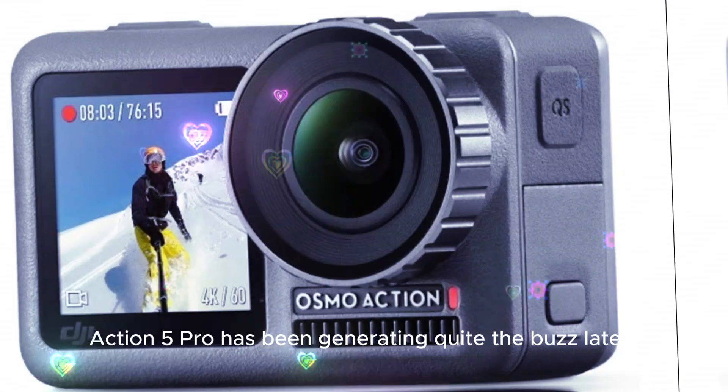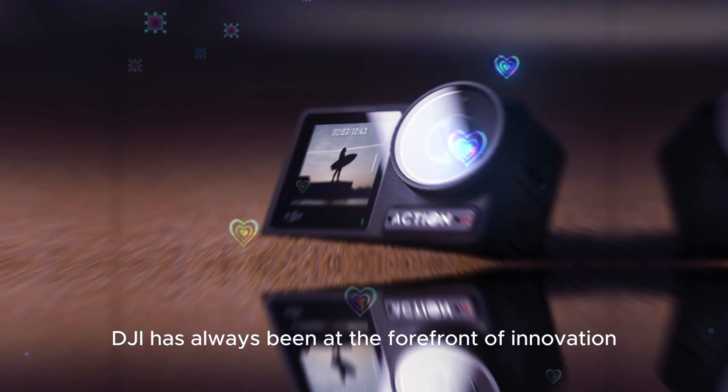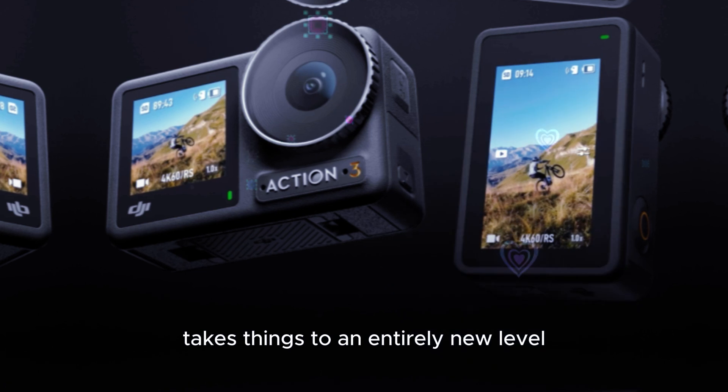The Osmo Action 5 Pro has been generating quite the buzz lately, and for good reason. DJI has always been at the forefront of innovation when it comes to drones and cameras, but the Osmo Action 5 Pro takes things to an entirely new level.